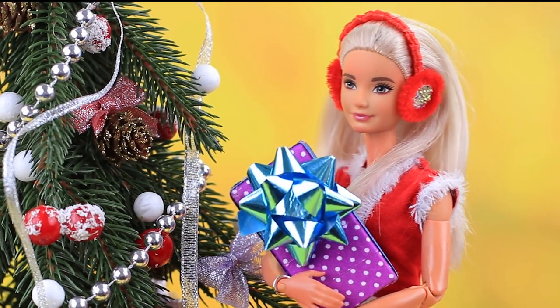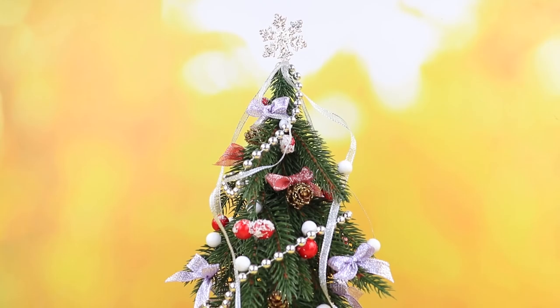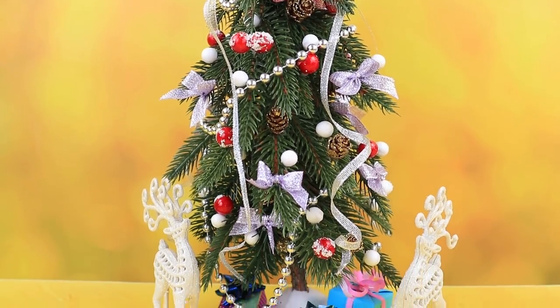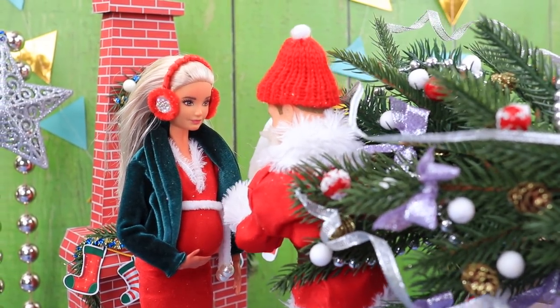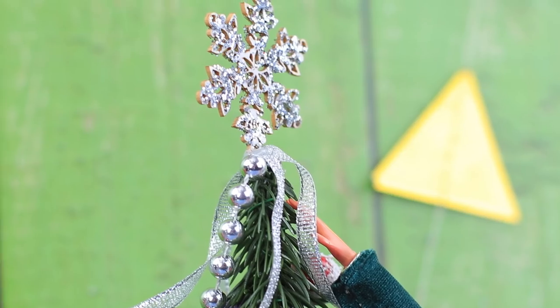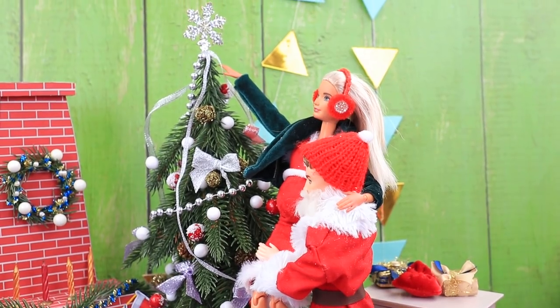Here are the presents. The couple is about to get some gifts. We need a Christmas tree — Santa took care of it. Now the house is like a winter wonderland. It's so comfy here. Thanks, honey.